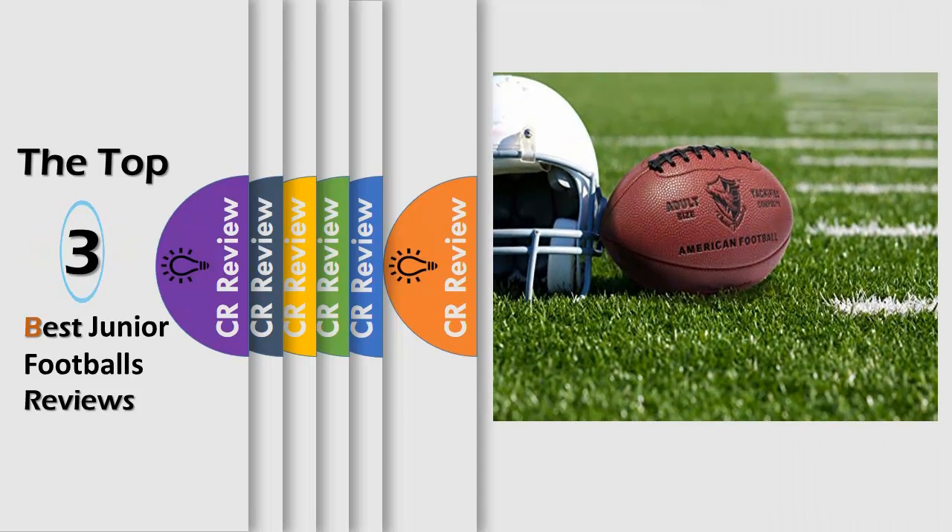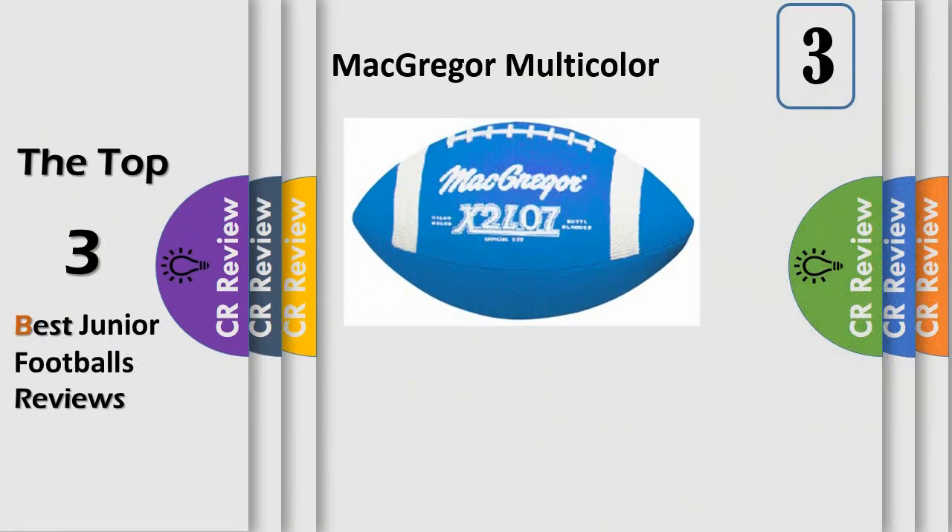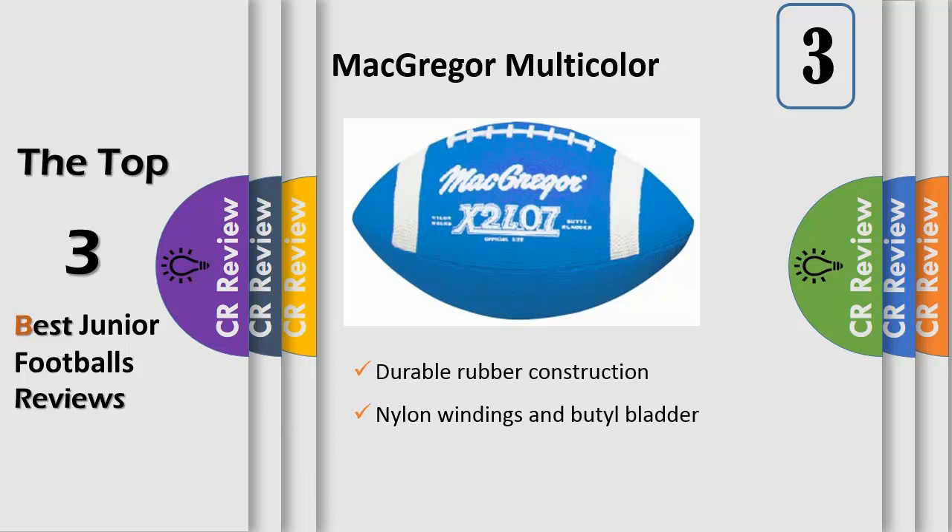Hello viewers, we have brought to you the top three best junior footballs review powered by the CR Review. With top quality McGregor rubber balls, we have the ultimate color management system. Use our system and provide each group with its own unique ball color.